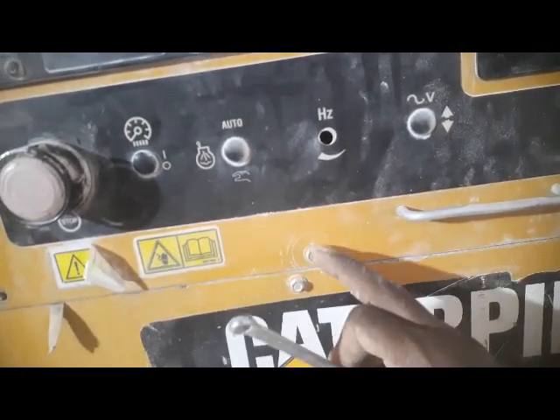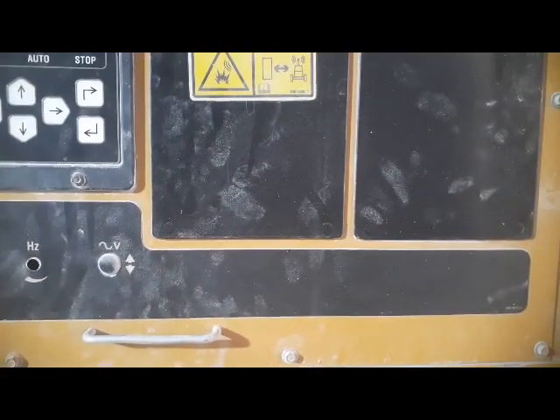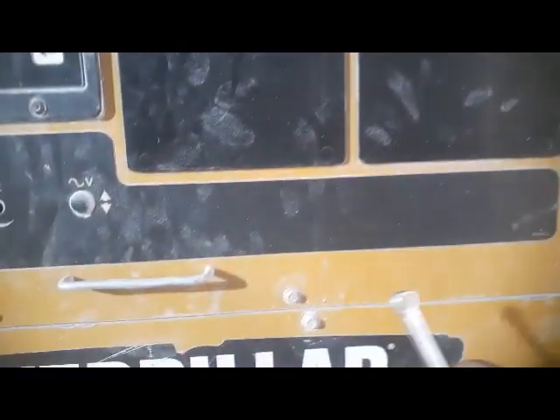I'm going to remove these bolts — 1, 2, 3, 4, 5, 6, and 7. There are 7 bolts to remove, then I'll open the panel. I'm going to stop the video here because I'm alone and can't hold the camera and open the panel at the same time.